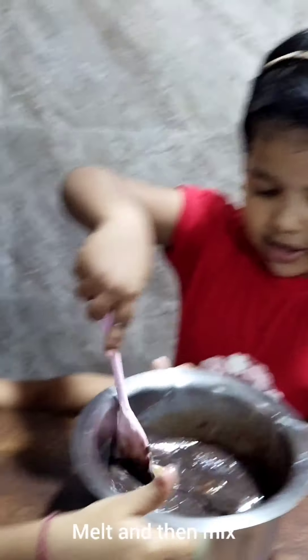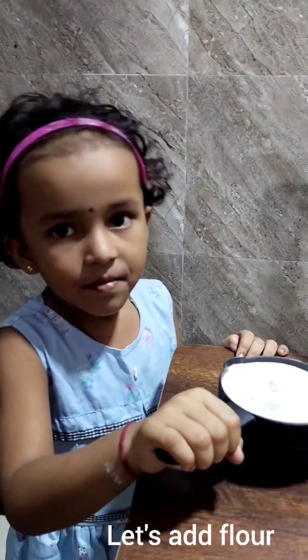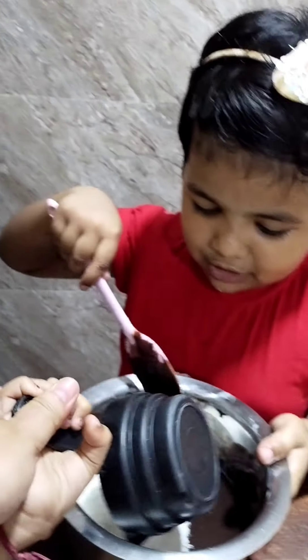I got it! I want to eat a little bit. I want to eat a chicken. You don't eat it.